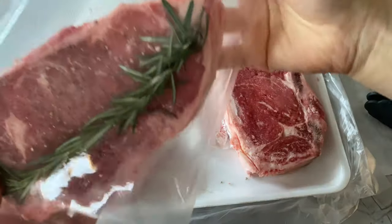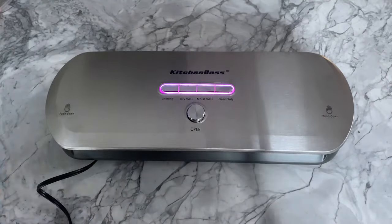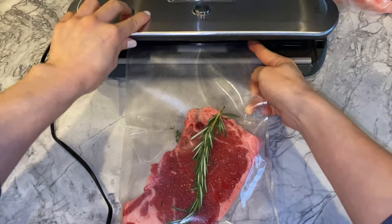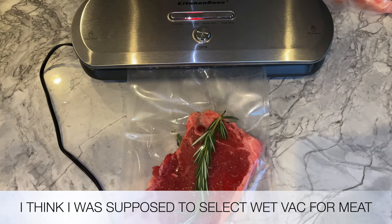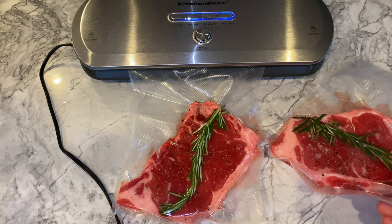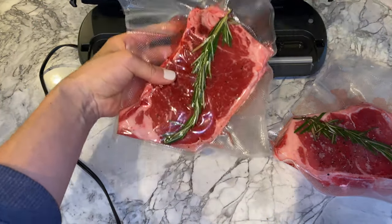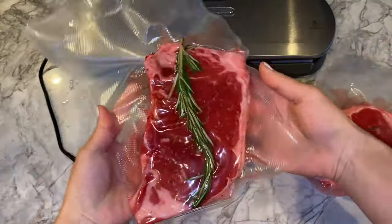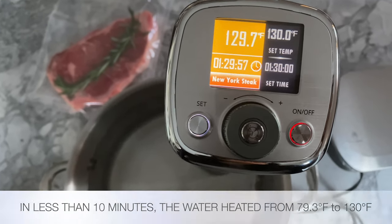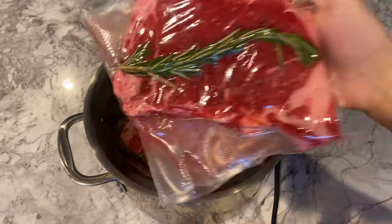Now I'm ready to close these bags up with the Kitchen Boss vacuum sealer. It was nice to see that there's a compartment to hide your cable. The buttons lit up upon plugging in, and the device itself was rather simple to use. You place the bag into the sealer, press it down to lock it in place, then select dry or wet vac depending on the components in your bag. Once the red lights start blinking, you may open the sealer and remove your bag — simple enough. Once the water hit my preset temperature, it released several beeps and that's when I dunked the bags of steak in to cook for an hour and a half.